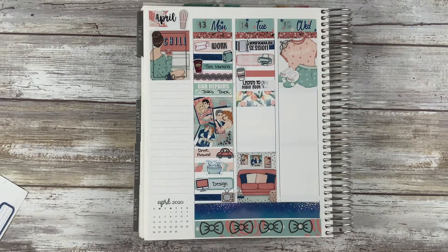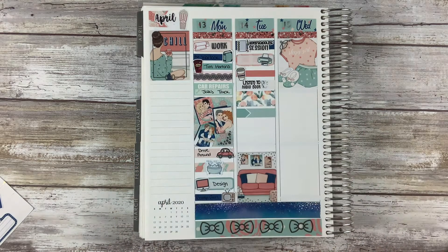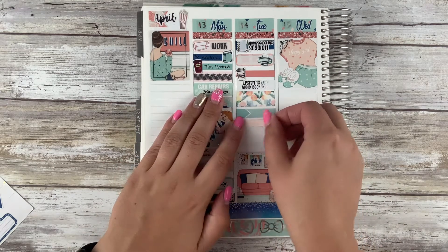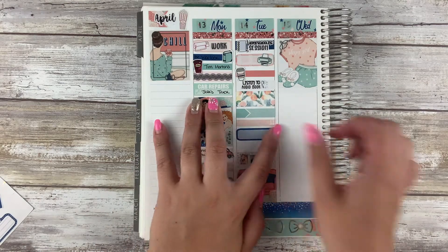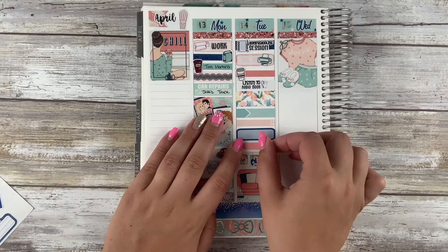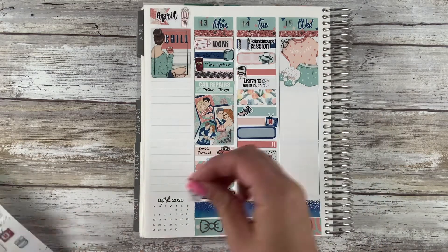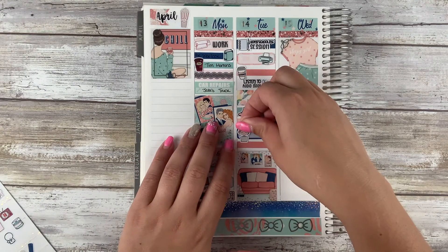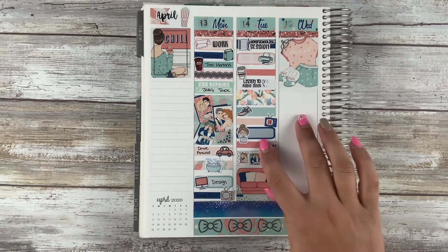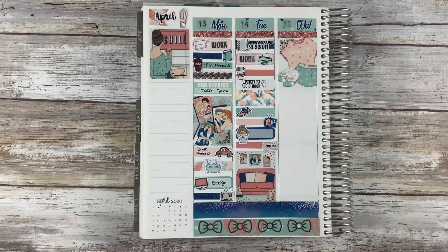To mark my work for the day, I used a printer icon from the shop Let's Plan It. I haven't ever gotten stickers from her before but these are super cute — my friend Daniela actually gifted them to me and I love them. I thought that mint color went perfectly. Then again, Tim's because it's Tuesday and I need Tim Hortons, right? And then I was listening to The Warlock this day — I actually finished the book, so I just used a Listen to Audiobook sticker to mark that. That washi is actually from the latest sub box that I just hauled, and I love it — I thought it was perfect colors with this kit.